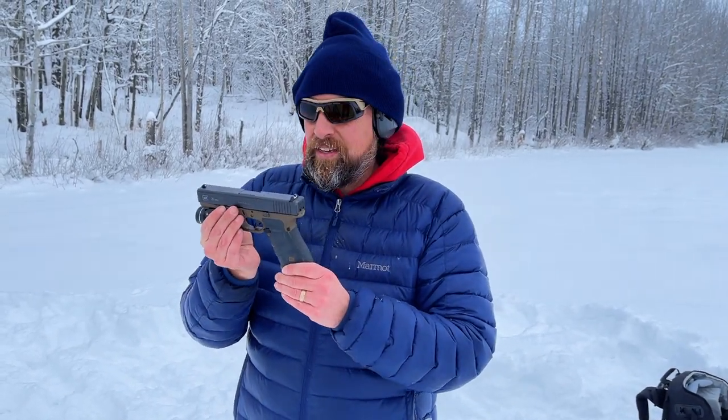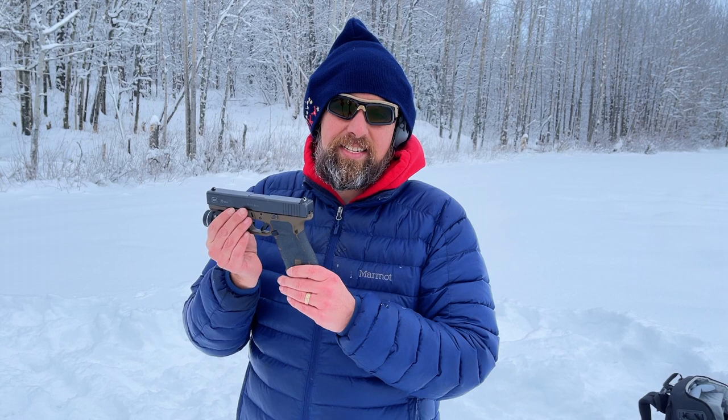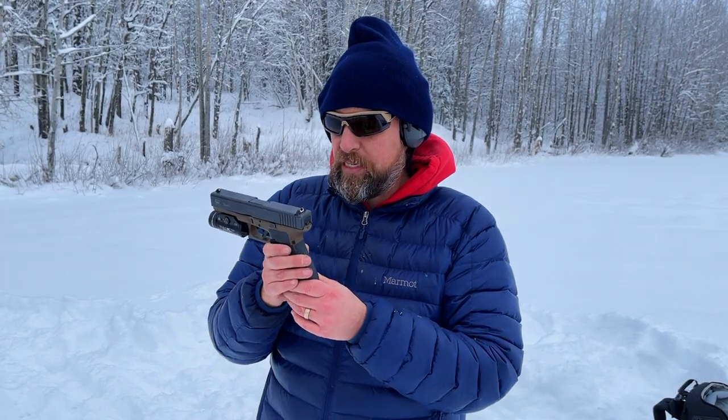We're out here at the range and recently I did a head-to-head with the Springfield and the Glock 29, and I had so much fun with it. Shooks recently started doing on-the-spot comparisons too, so I thought I would shoot the Glock and then shoot the Smith right after it and give my impressions.